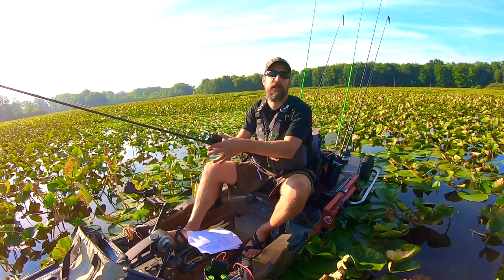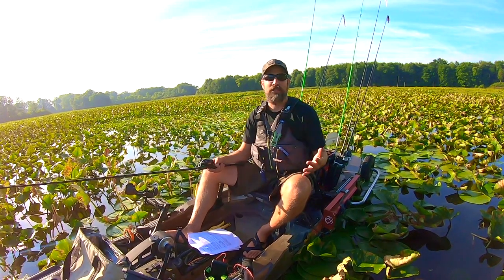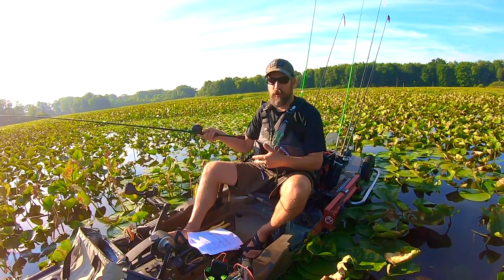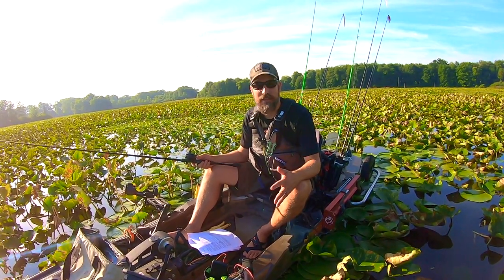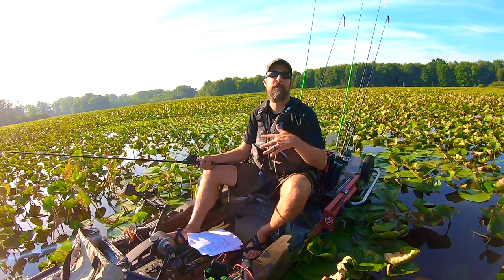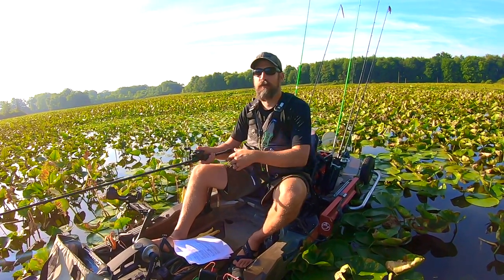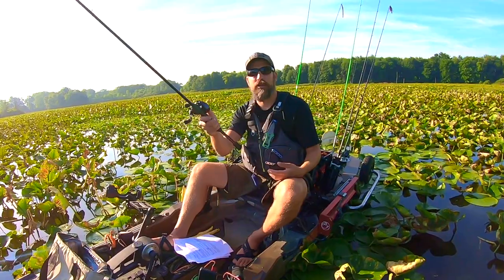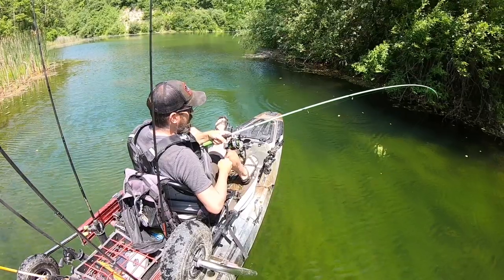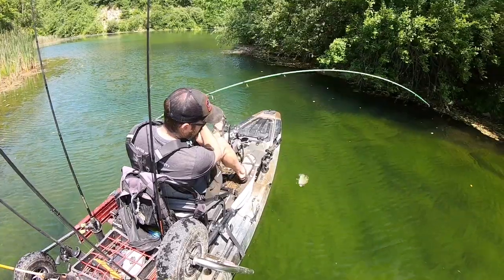I do a lot of trolling, especially going from spot to spot on big lakes, because I don't want to waste time and want to potentially catch fish. I'll throw on a crankbait, put it off to the side in the rod holder, and start checking my phone. You'd be surprised how many bass and catfish I've caught that way — fish I typically wouldn't have caught just traveling between spots. For $40 you can put more fish in the boat.